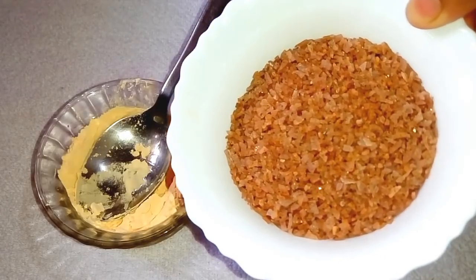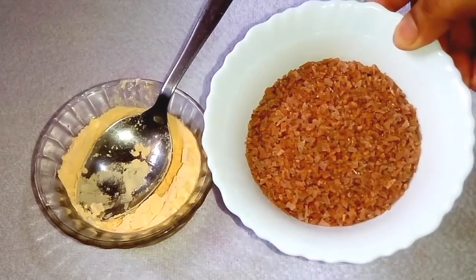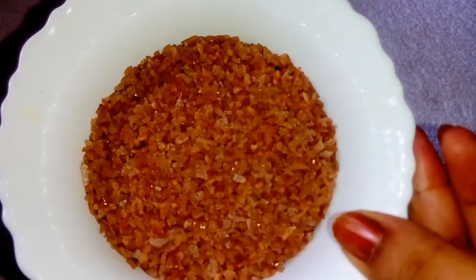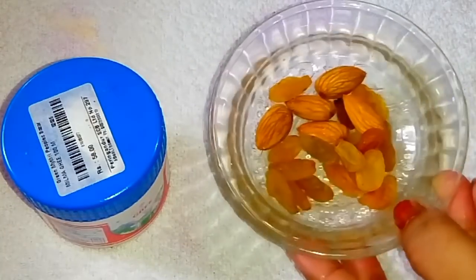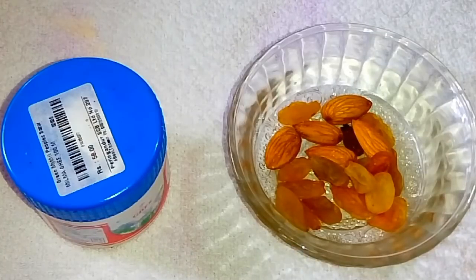I will try to make the same thing with 3 cups of water. I will try to make it with cashew nuts and pasta.